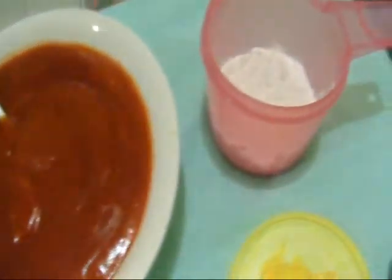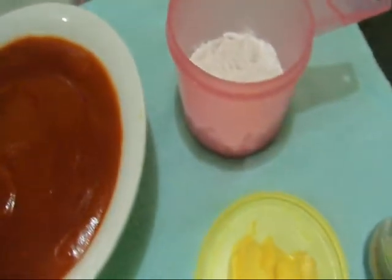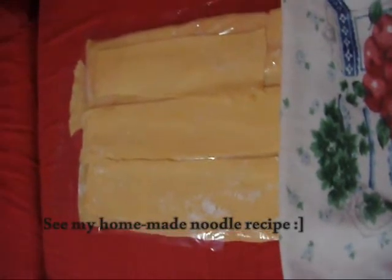750 grams of tomato sauce, some flour, 2 tablespoons of butter, some salt and pepper, and of course, some lasagna noodles.